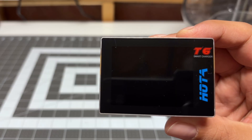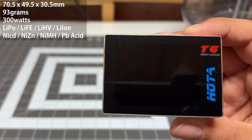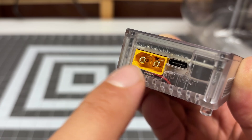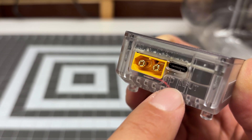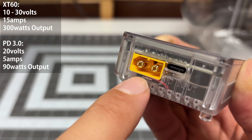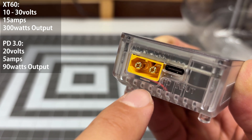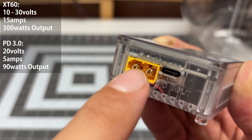What we have here is the new Hoda T6. It's a super portable 300 watt charger that supports all different types of battery chemistries. On the left side of the charger, you have all the inputs and they are very nicely labeled. The best way to power this is through the XT60 connector, which is 10 to 30 volts. This will give you the full 300 watt power capability of the charger.